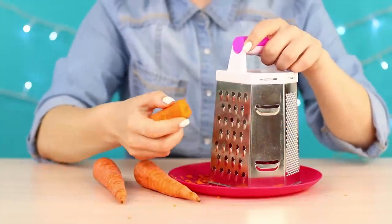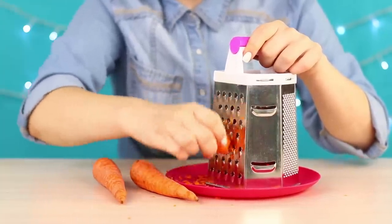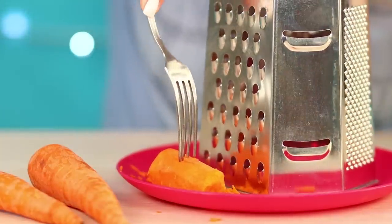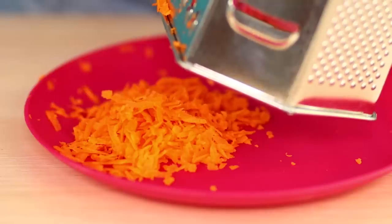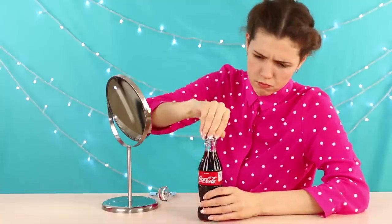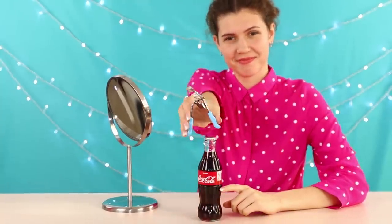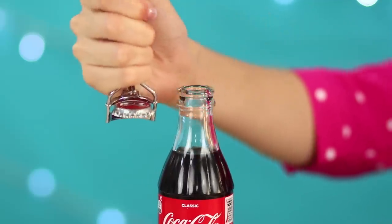If you need to grate carrots or beets but don't want to spoil your manicure, use this life hack! Take a regular fork, plant a vegetable on it, and rub it as usual. Such a holder will save your fingers from cuts and leave your nails whole. What does an eyelash curler and a Coke bottle have in common? Such tongs can be used as a bottle opener — one movement and the lid flies off the bottle. Unusual but very practical!